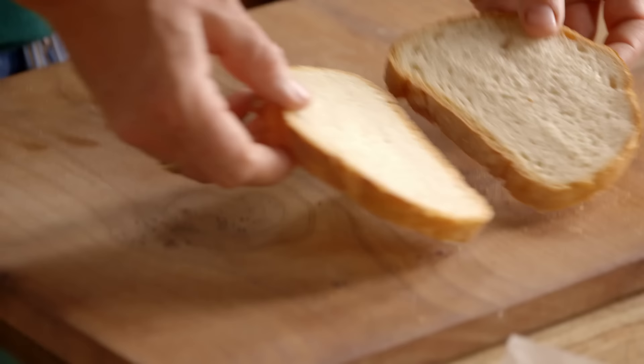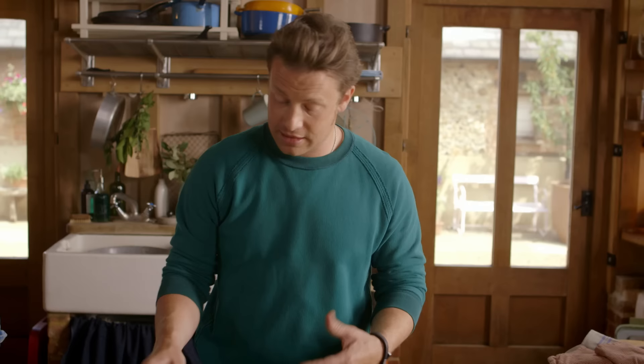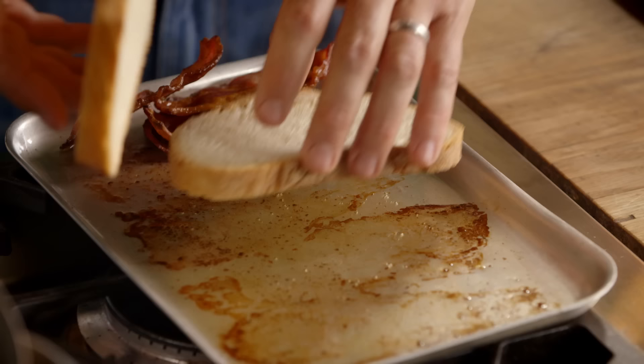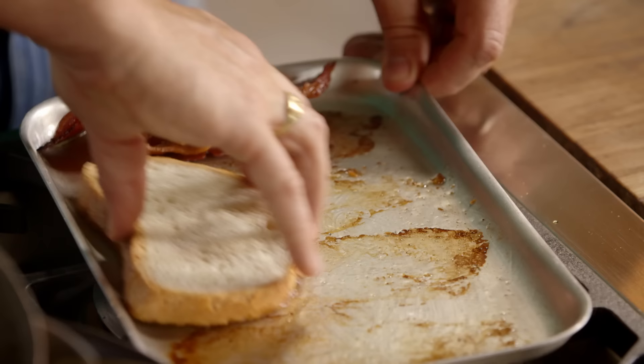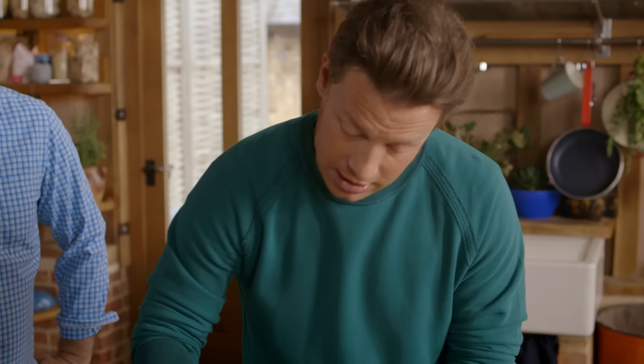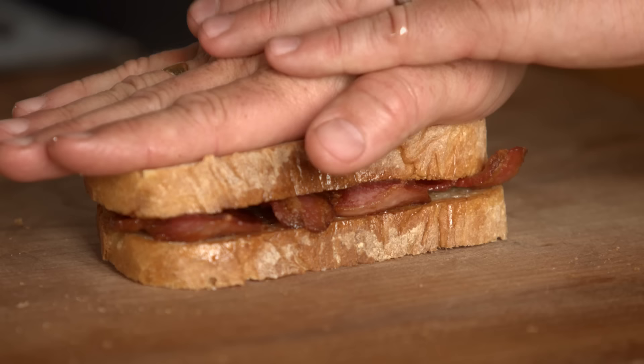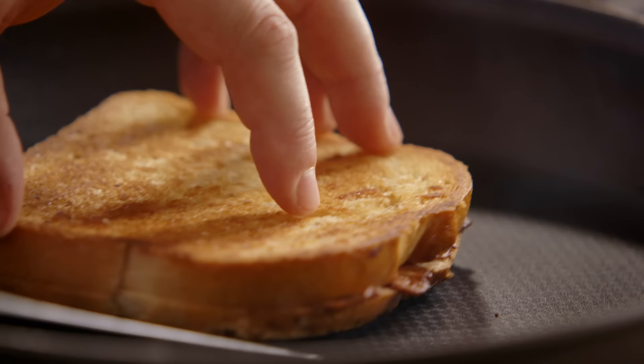I'm not going to butter my bread. I take the bacon to one side, get my eating side there and clean off any of those bits, and push the middle bit down so there's that lovely fry in there as well.